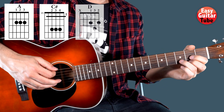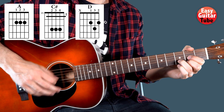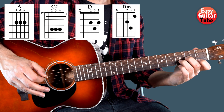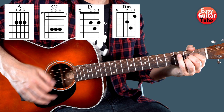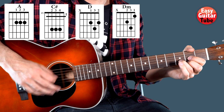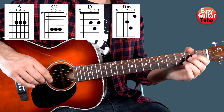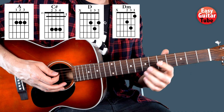Then we come to a D chord, and then a D minor. So playing the bridge we get this. And the last time that we play the bridge, when we come to the last chord, we just have to play it once.